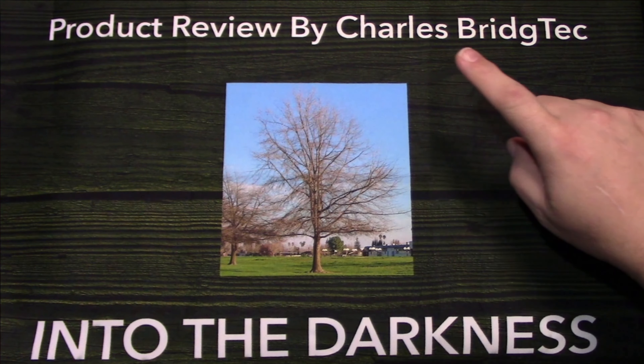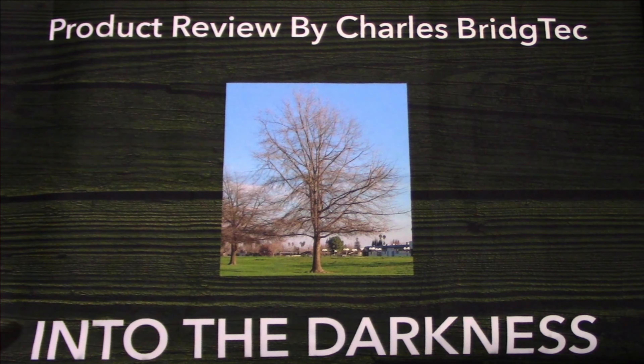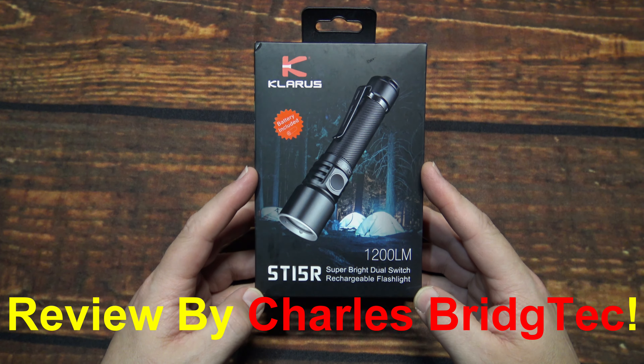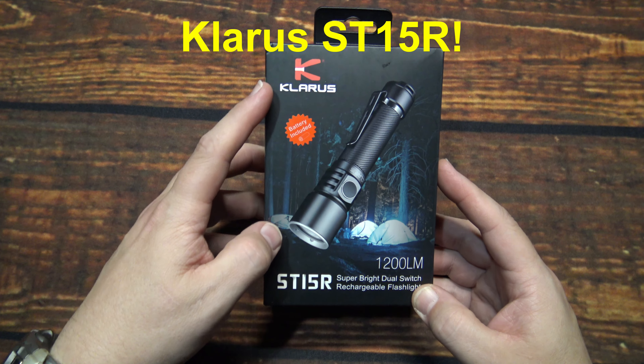Well, let's take this outside and see how it does in the wilderness. Hello everyone, this is Charles Bridgetek with another flashlight review, this time from Klarus.